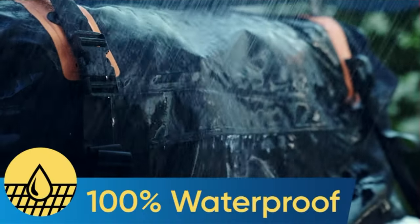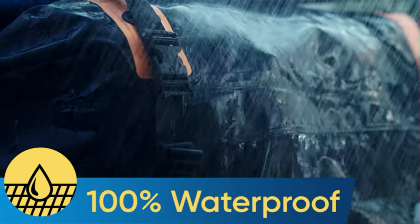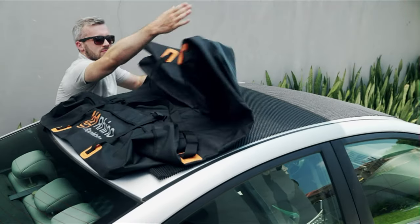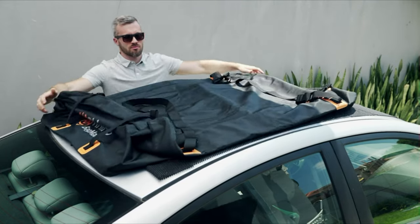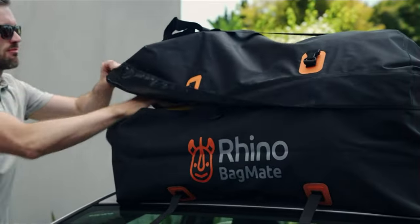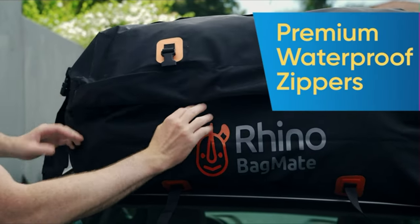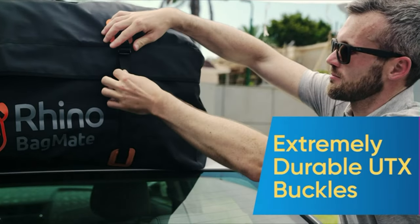The Bagmate's military-grade coated tarpaulin fabric is 100% waterproof, ready for any weather conditions. It's easy to install in just minutes. Unfold the Bagmate over the roof of your car, placing the included protective pad underneath. Load the cargo and zip up the bag. Make sure the logo and the zippers are facing backwards — this way rain will not get in. Close all the buckles.